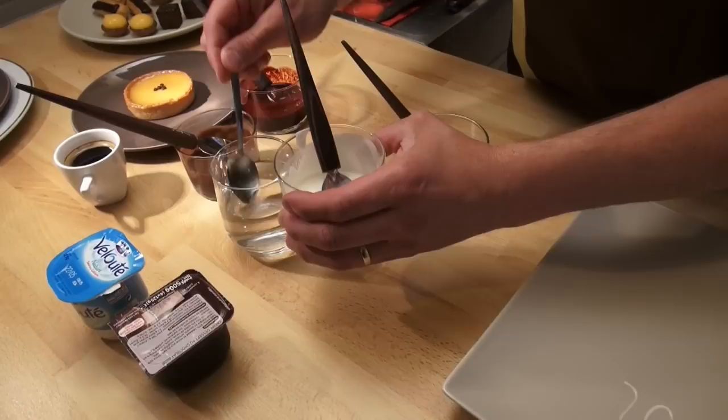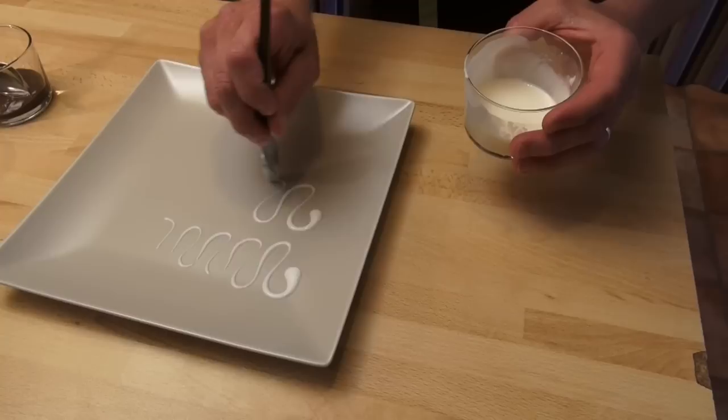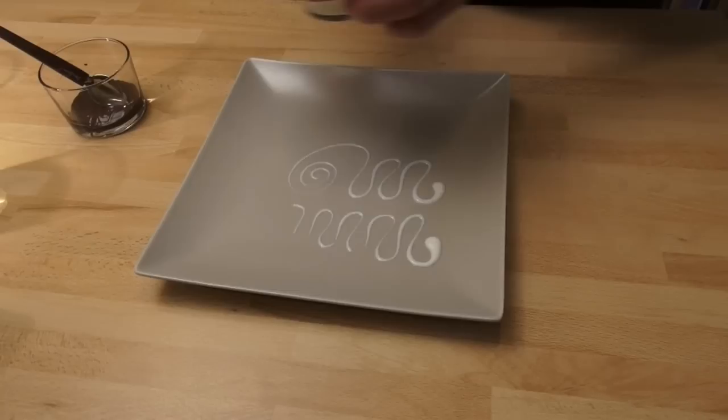It's not too bad, but it's not perfect. So you put more water — just a little. You mix and come back on a plate. Now it's perfect.